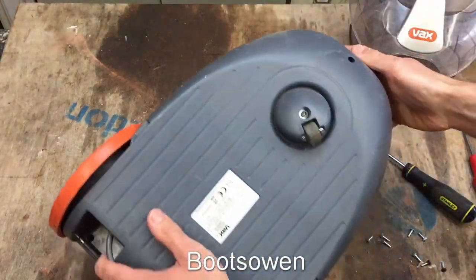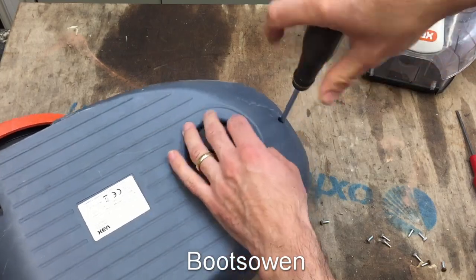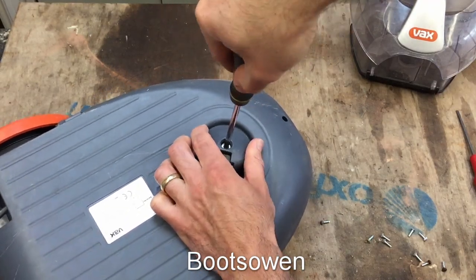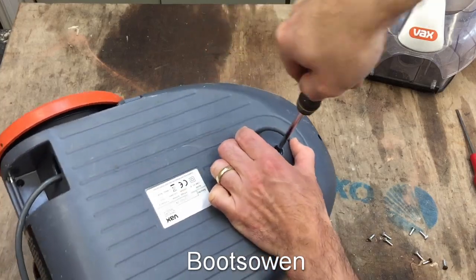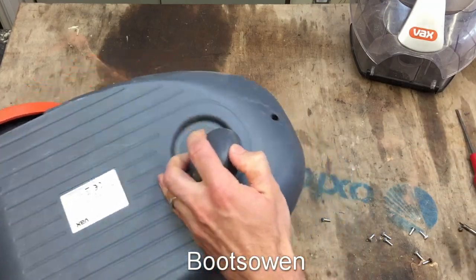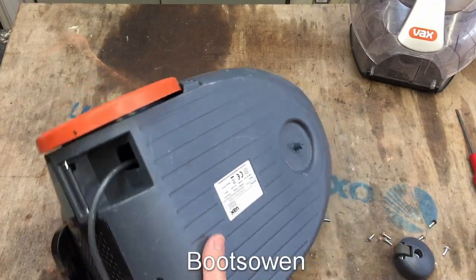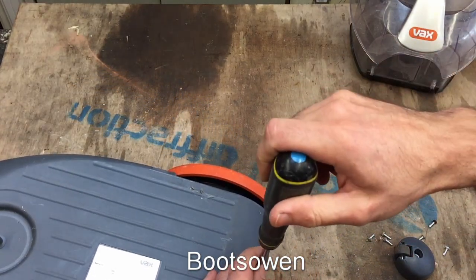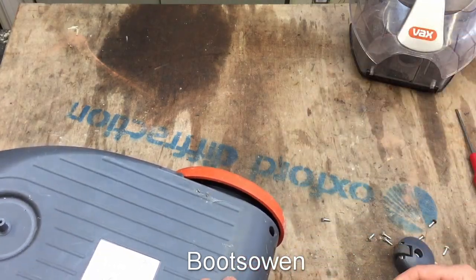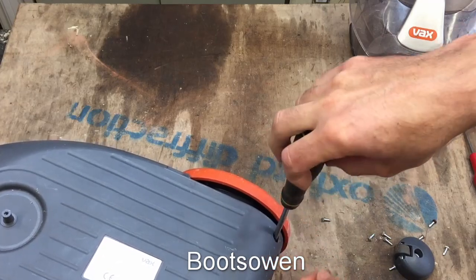Sometimes there are screws underneath like this one. There's a few at the back I can see as well — I'm holding this wheel on. There's a post motor filter on the back here. We might have to take the wheels off as well. The post motor filter — let's just see what it is. Sometimes they're charcoal.